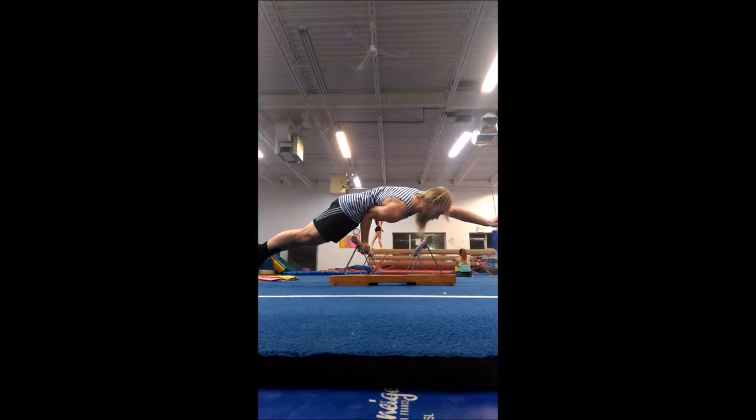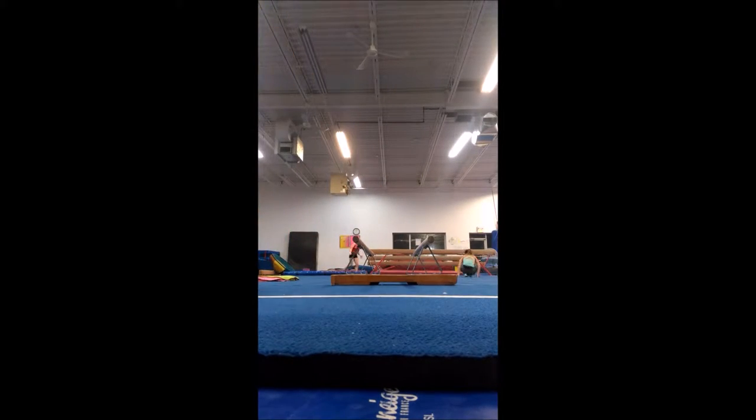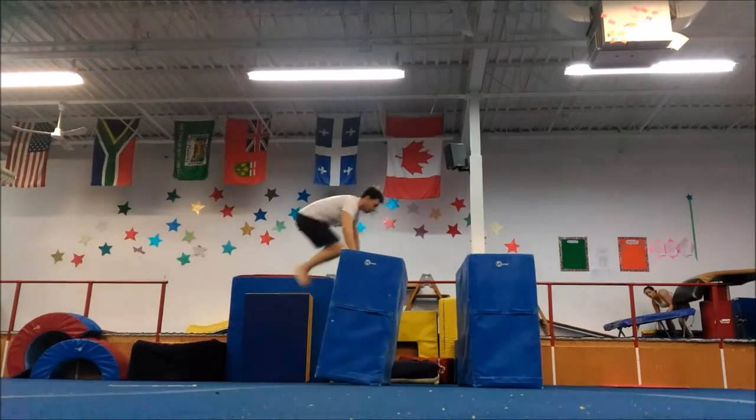Good job! And your legs up higher! There we go! Right there! And your hands up higher! Yeah! Wow! Sick! Oh yeah!